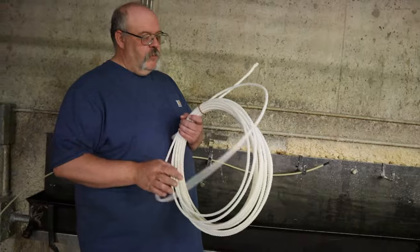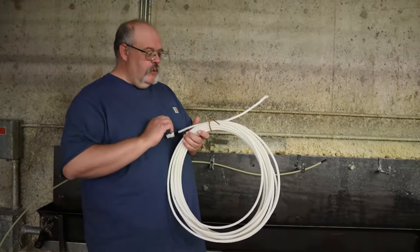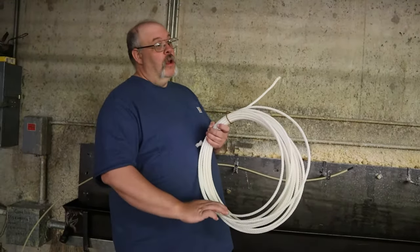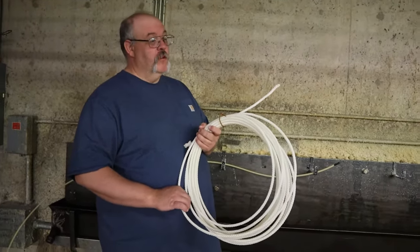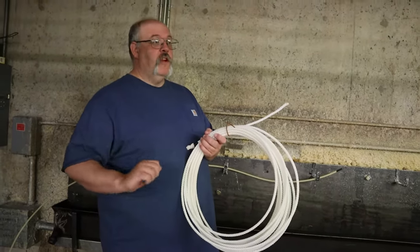It kind of gives them a little bit of weatherproofing. Also, as you're using that rope, you'll wear that wax down and start breaking those fibers down. And if it was a competition rope for team roping, you start breaking those fibers down, that rope will fuzz up and it'll start to get slow. So those guys like their ropes nice and snappy.